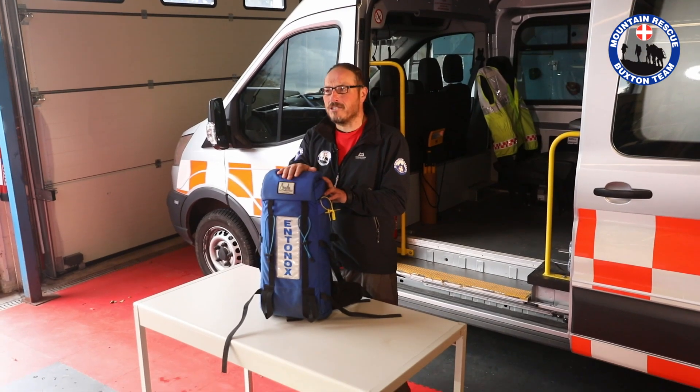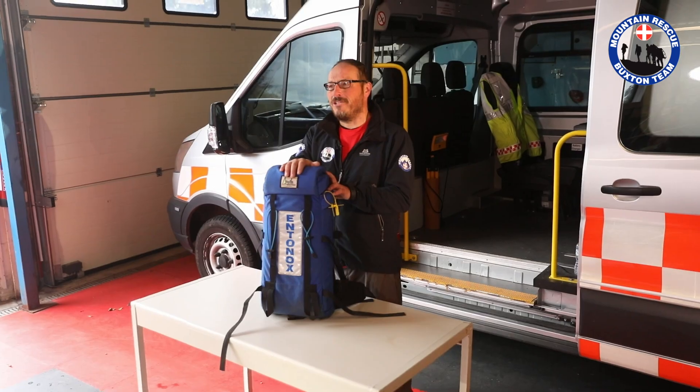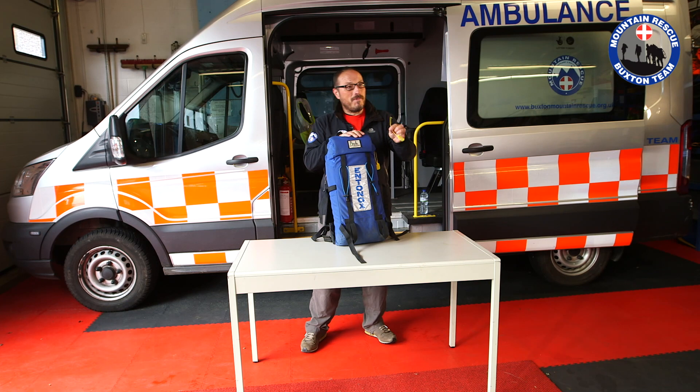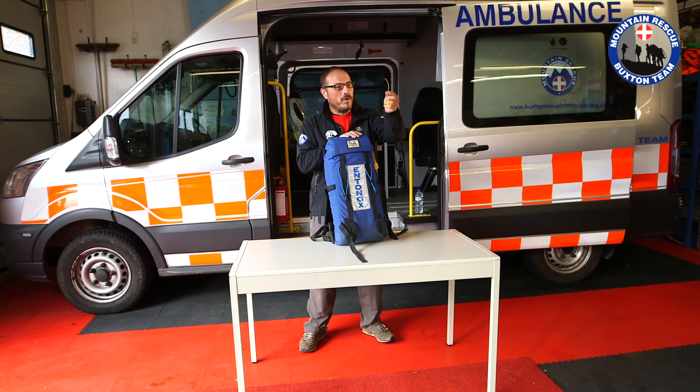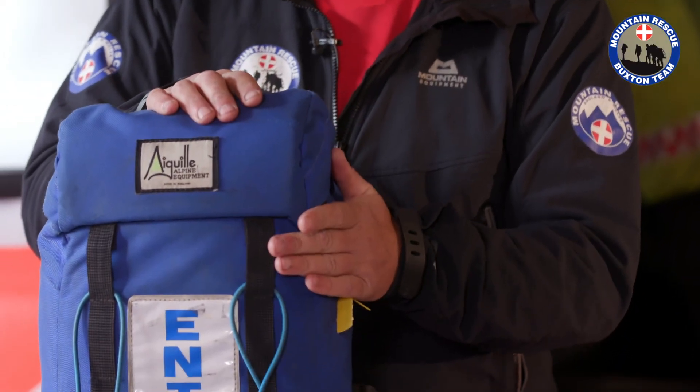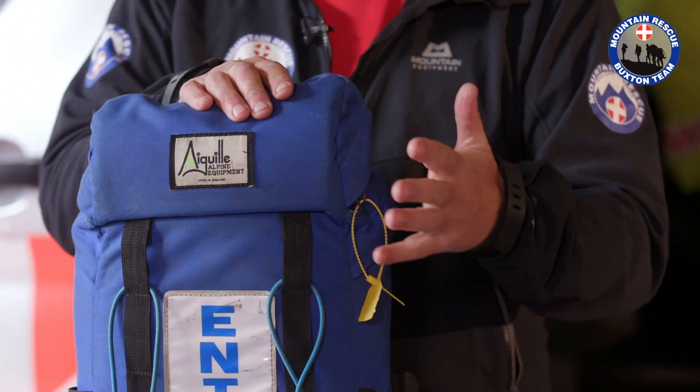And if we need to move you, straighten a broken ankle out or something like that, you're going to be very glad that this turns up. It's not an overly big bag, but it still does weigh around 10 kilos. Let's have a look inside. As you've seen on our other videos, we use these plastic tags everywhere to tell us — if I see a plastic tag on a bag, I know it's got in it what it's supposed to have in it and it's ready to go.